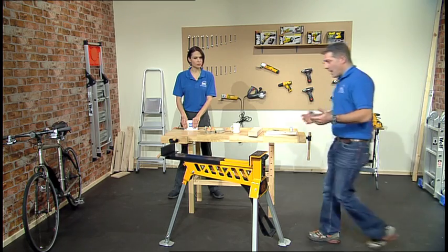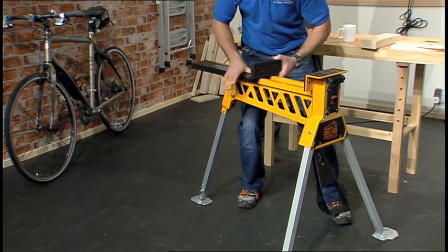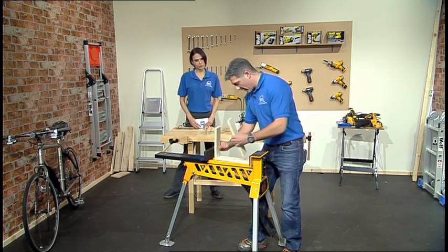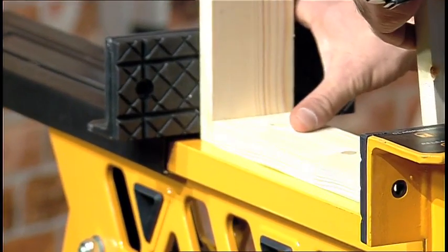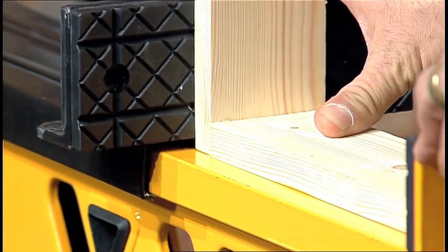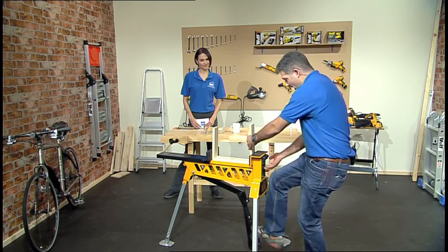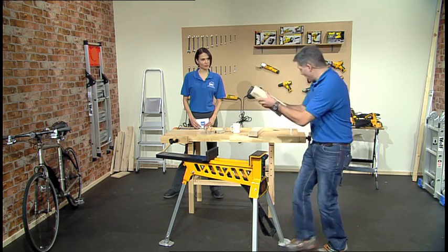I'm just going to pop this round and show you some of the other applications. Let's look at just gluing and holding something together. Maybe you've got something you're going to be making up and you just wanted to hold it all together. Pop it like that, just lock on, just squeeze it. And that'll stay nice — leave it, let the glue go off, come back again and you're away. So it's versatile in that respect, that you can use it for that, as well as using it for something like this.